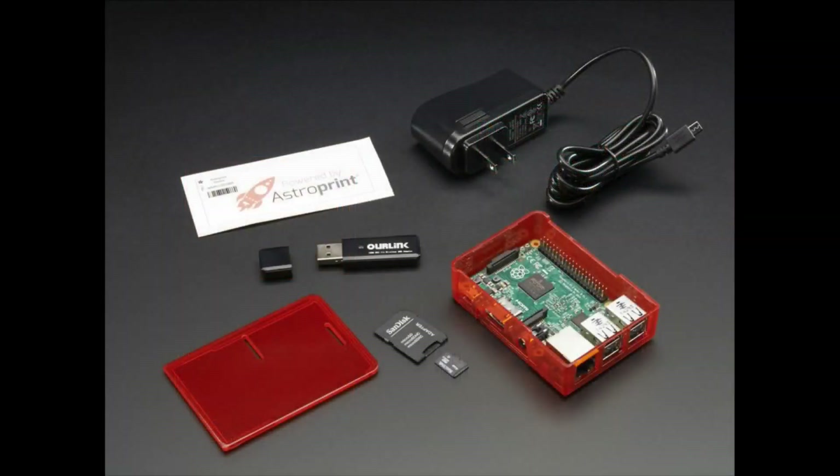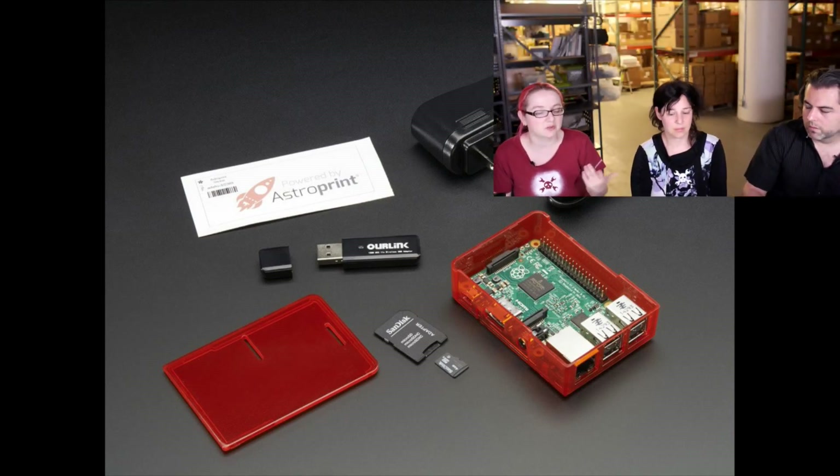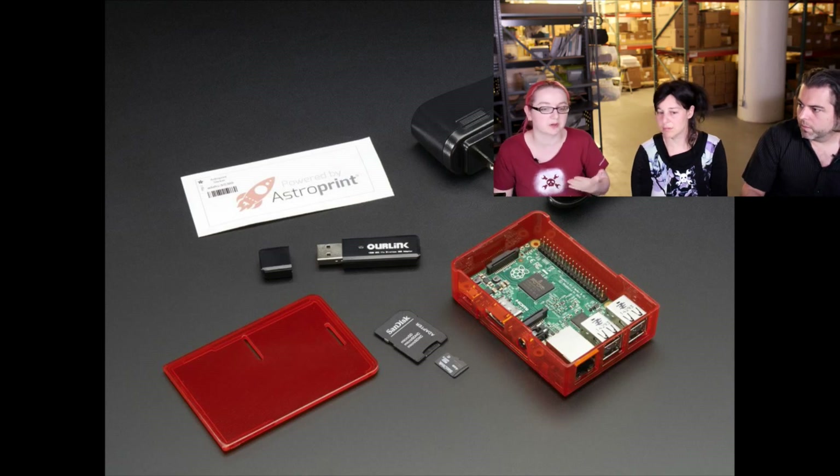The thing with these 3D printers is that they don't have a display or control panel, so this allows you to use a Raspberry Pi as a remote 3D print controller. It comes with software — you basically plug it all together and it's pretty much ready to go. As long as your 3D printer is controllable over USB, which almost all of them are since it's kind of standardized, you can just use this with your tablet, phone, or computer.